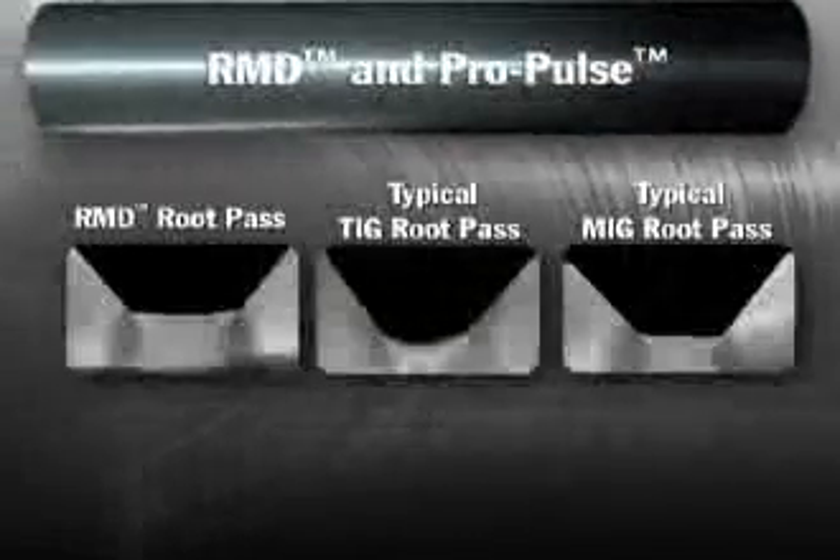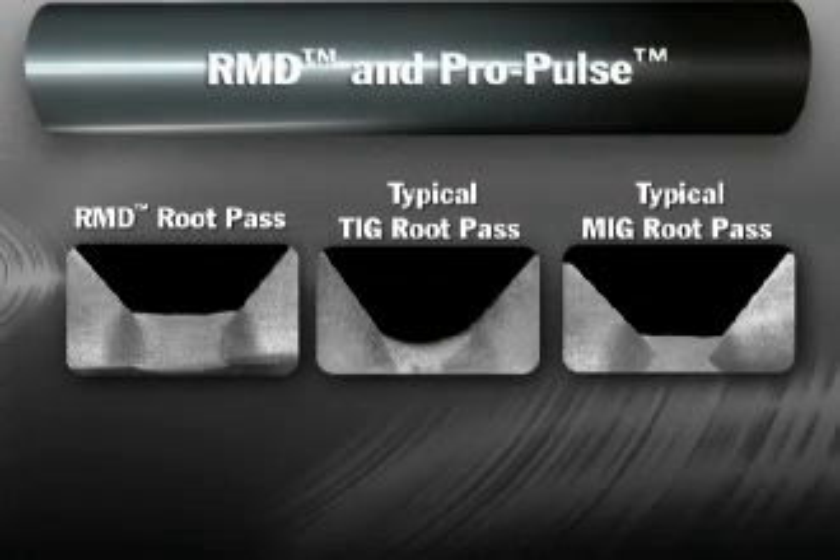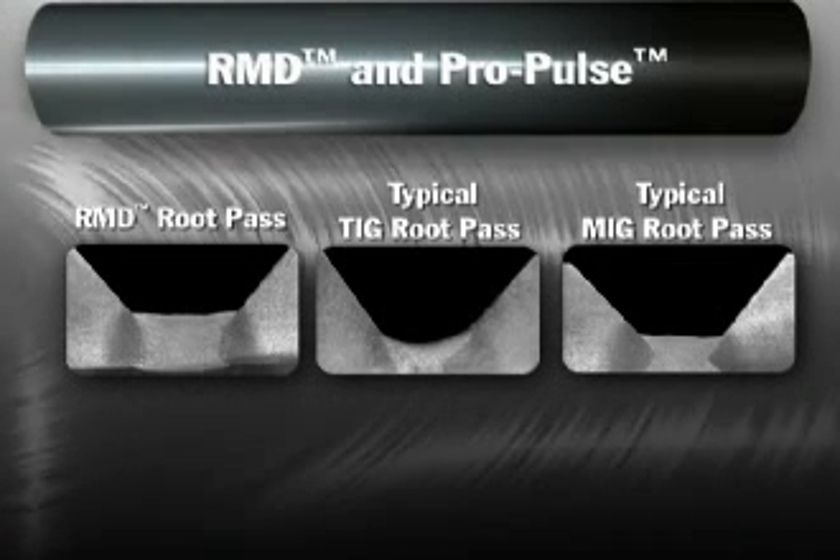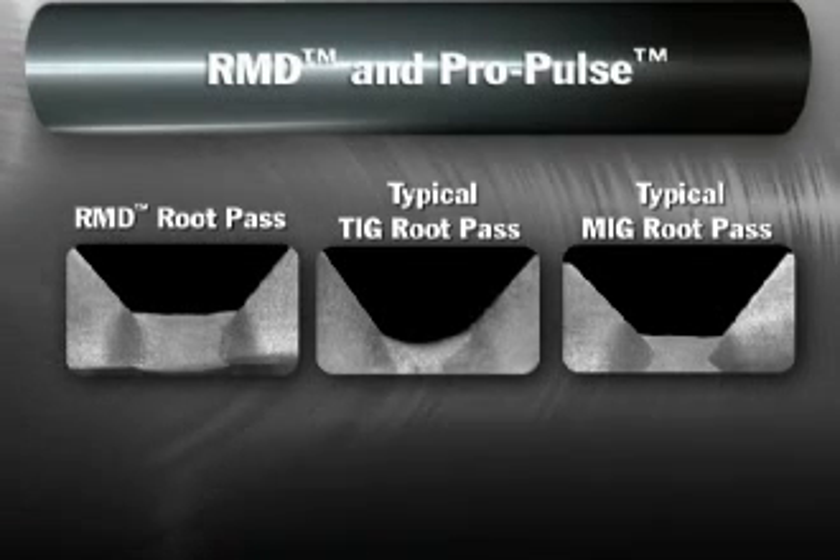Another benefit: weld bead profiles are thicker with RMD than with conventional root pass welds, so it's possible to eliminate the hot pass while still achieving a superior quality weld.